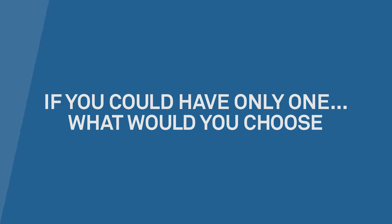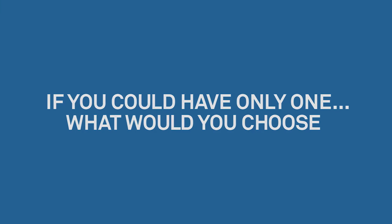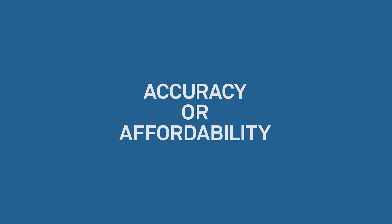If you could have only one quality in a soil moisture sensor, what would you choose — simplicity or functionality? A sensor which can measure more than one thing is great, but I don't want to spend a lot of time making it work. So I need something that's easy to use. Accuracy or affordability? We always want our equipment to provide outstanding results, but funding will be a problem.